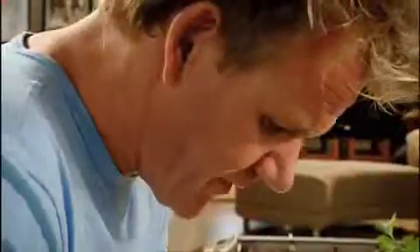Chicken breast. Slice. Smoked paprika — it gives it a really nice oak, smoky flavour. Salt. Pepper. Rub across the chicken.